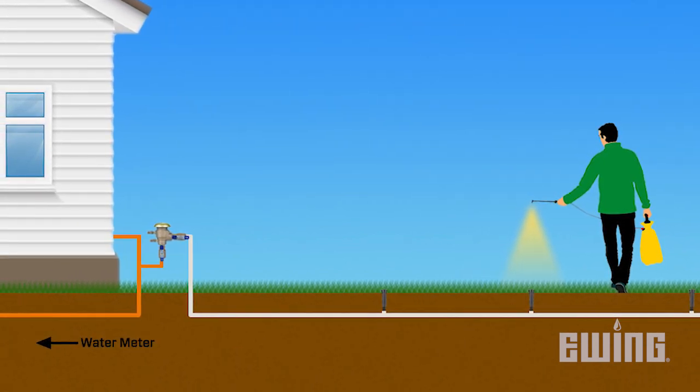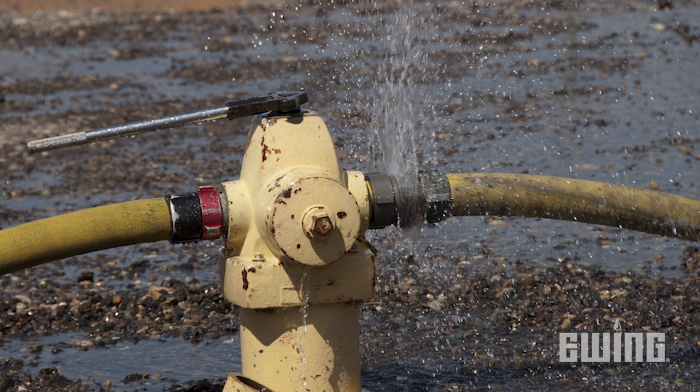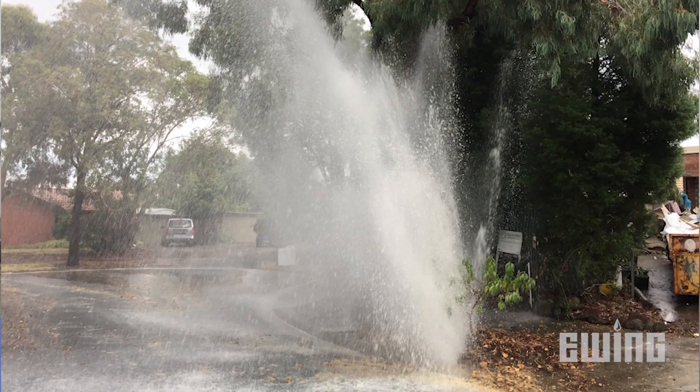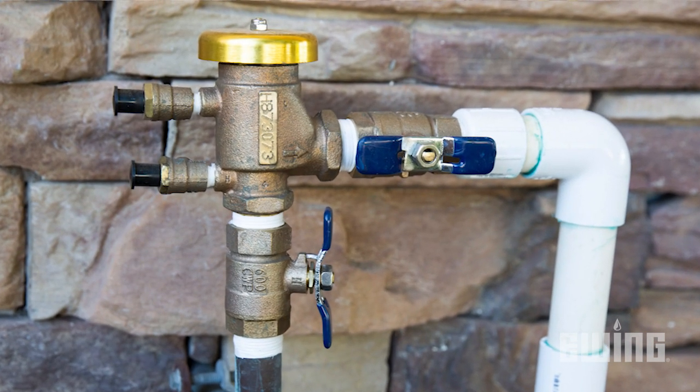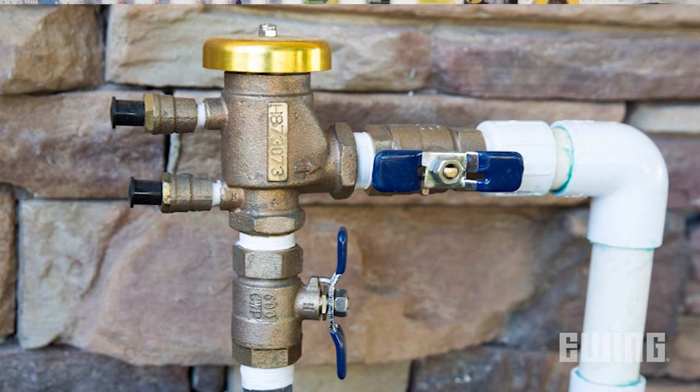Backflow can be caused by a variety of reasons, but a couple of examples would include the opening of a nearby fire hydrant or a break in a city mainline. One of the more common backflow prevention devices used in residential application is the pressure vacuum breaker, or PVB.